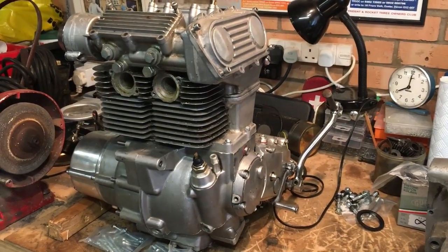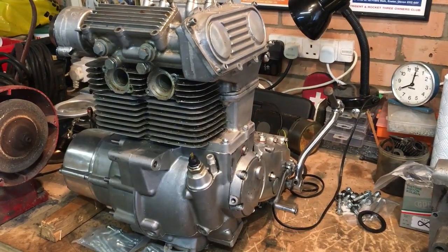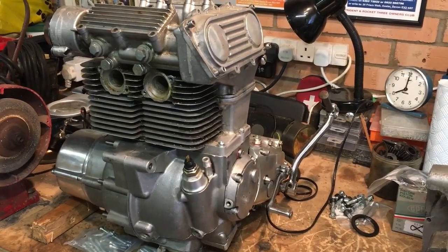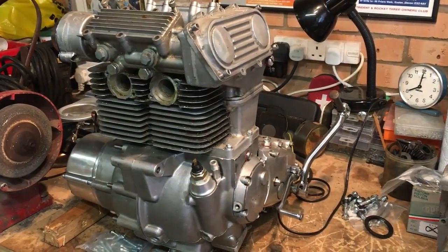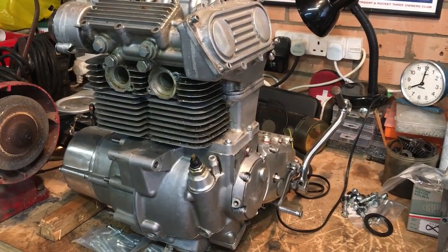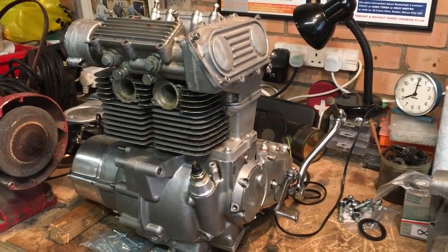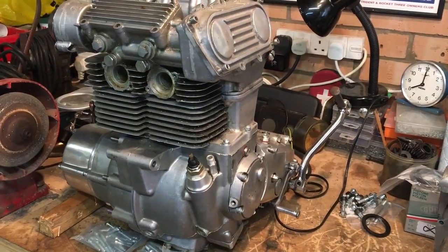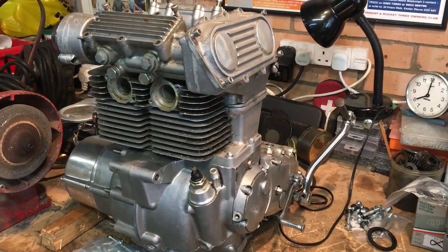We're moving the SS Fury motor to one side. There's still a bit to do on the head yet with a bit of machining, but I've just rested it on there and put the covers on with other parts just to keep them together. We're awaiting a few parts, namely cross head screws, as I want it to be original.